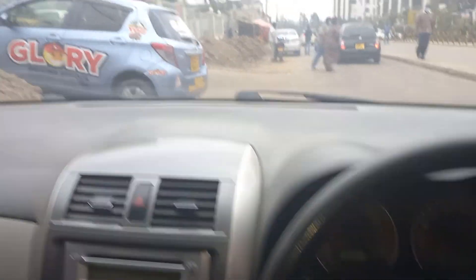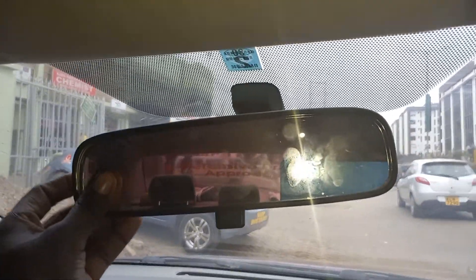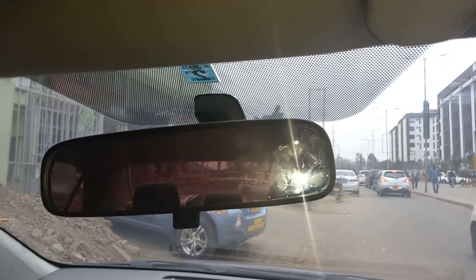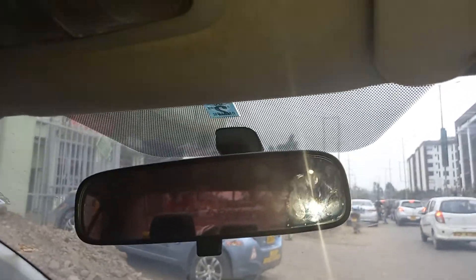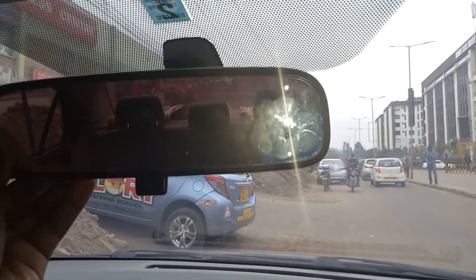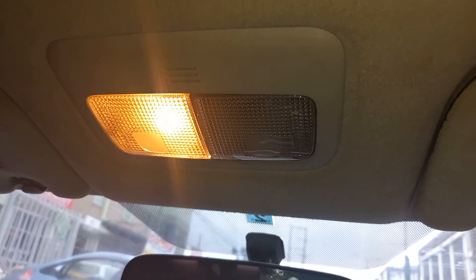Another thing is what you call the rear-view mirror. This mirror shows the vehicles coming from behind, or when you just want to see how the passengers are seated and if they have their safety belts. And again, there is what you call the room lights. These are the room lights — at night, when you want to maybe see something, you can just put them on.